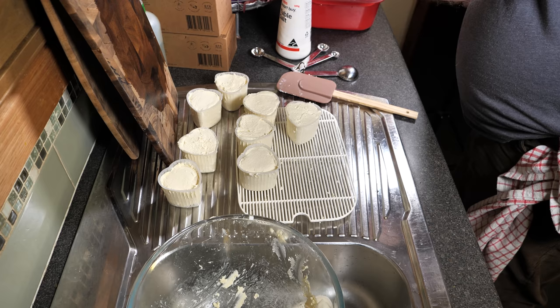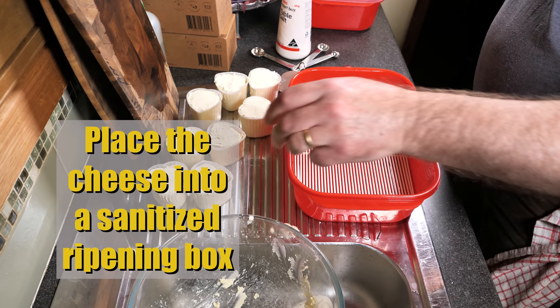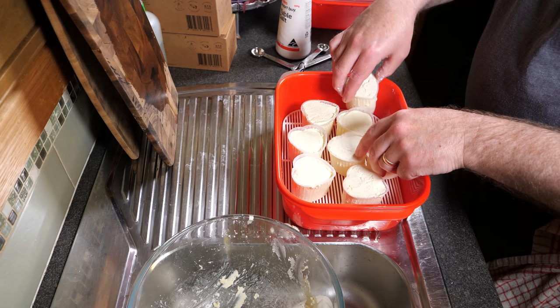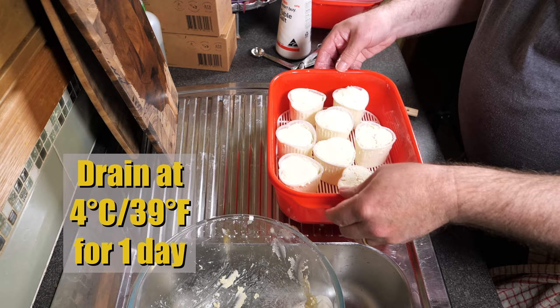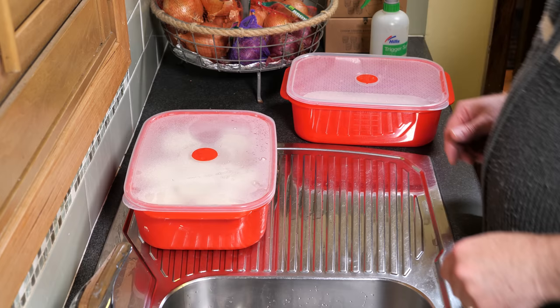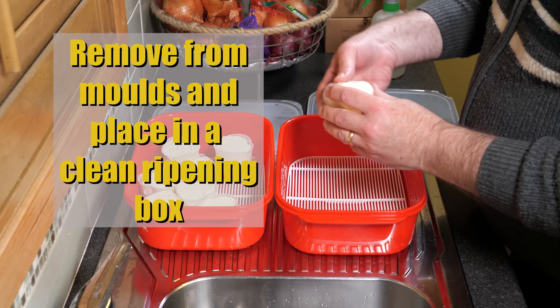Once they're all done, we're going to place them into a sanitized ripening box. Don't worry about overcrowding — they're not ripening per se, they're more draining at this stage. I'm going to drain those in the kitchen fridge at 4 degrees Celsius or 39 Fahrenheit for one day. Only a little bit of whey comes out, so don't be surprised there's not much on the bottom of the ripening box. It's more to chill the cheese down so you can achieve the next step — removing the cheese from the molds.